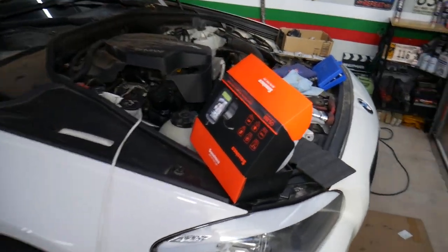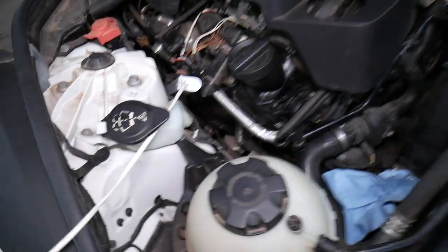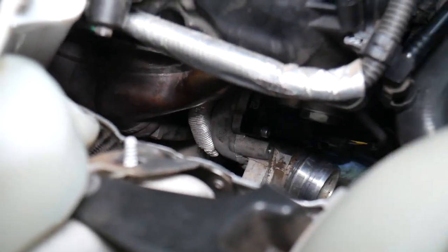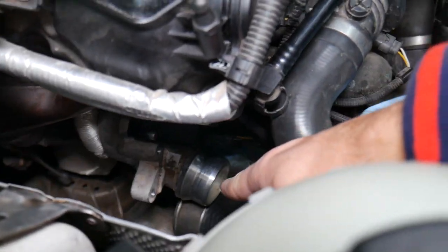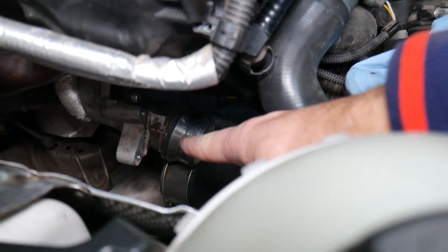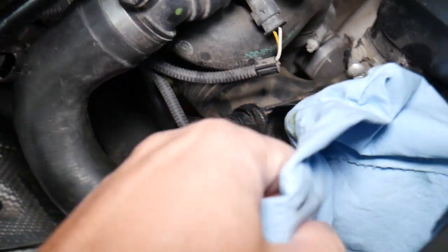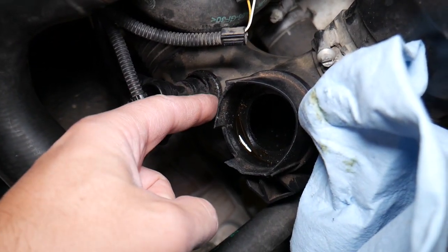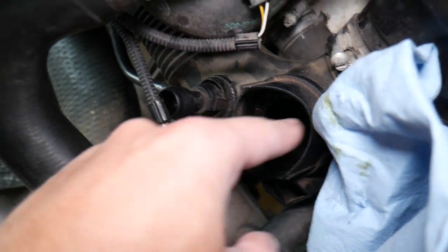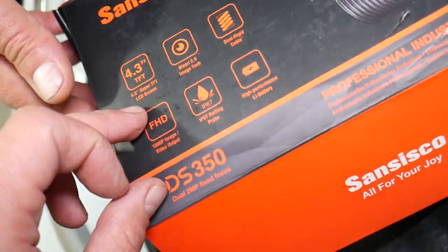So let's explain what we're doing here. We've been working on that BMW — it's a turbo engine. Down there is the turbo. This is the intercooler pipe that we removed, and I want to do some inspection. It looks like somebody who worked on it in the past broke a piece of plastic, and I broke one too. I want to inspect to make sure it didn't go into the intake hole, so that's how we'll use the Sancisco scope.